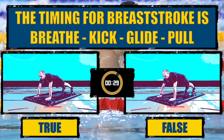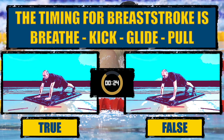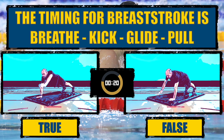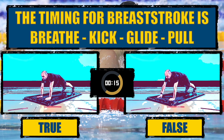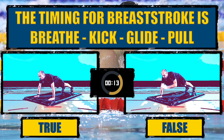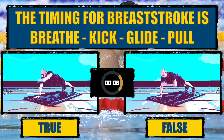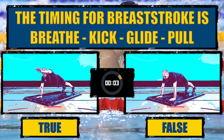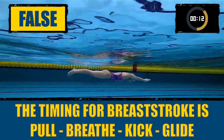The timing for breaststroke is breathe, kick, glide, pull. The correct timing for breaststroke is pull, breathe, kick, glide.